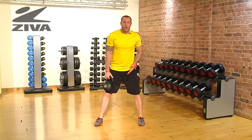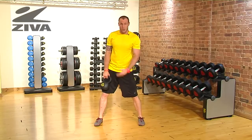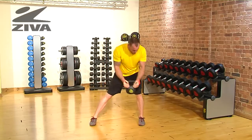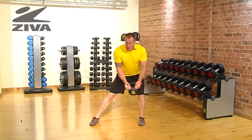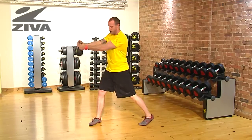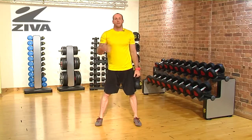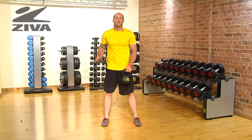If somebody doesn't feel comfortable doing that motion in a swing, what you can do is bring the kettlebell really close and go to a regular chop motion where you sink into the hip here in a lunge and then drive out to the shoulder. That will decrease the need for momentum and you'll have a little bit more control. That's the lateral swing with the Ziva kettlebell.